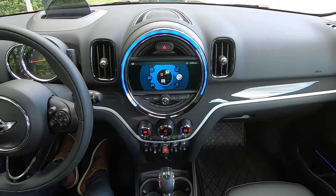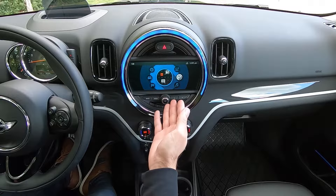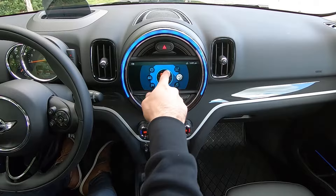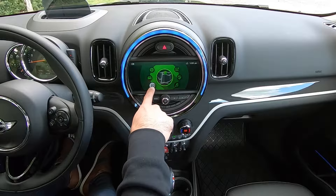Moving over to the center part of our Mini, starting at the top we see the button for our hazards or flashers. Just below that we have our central display — we're currently on our main menu, and you can see all of the circles here which signify the different categories: media radio, communication, notifications, Mini Connected, My Mini, and navigation, because this Mini is equipped with the navigation system. If you didn't have navigation, you simply would not have the circle with the checkered flag, but you would still have all of the other categories.